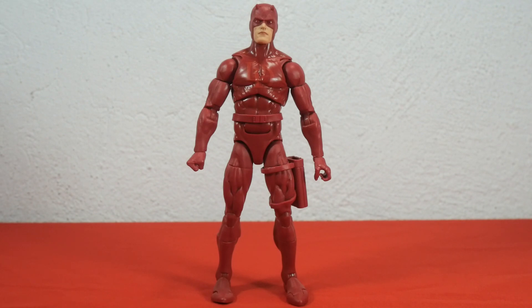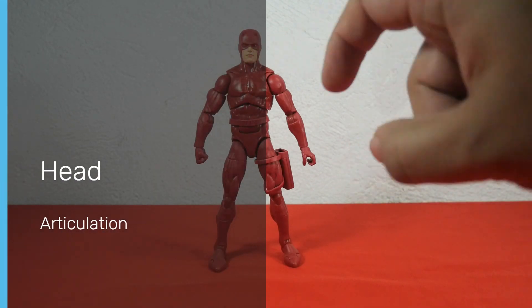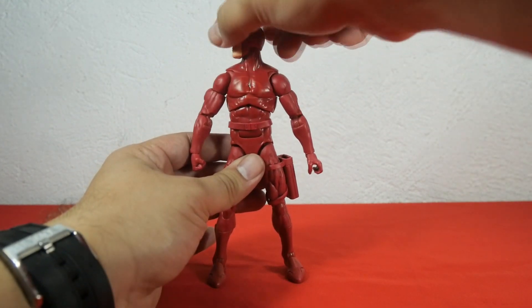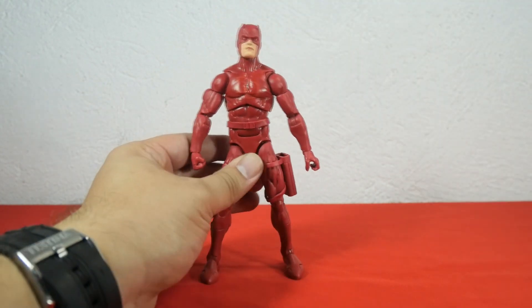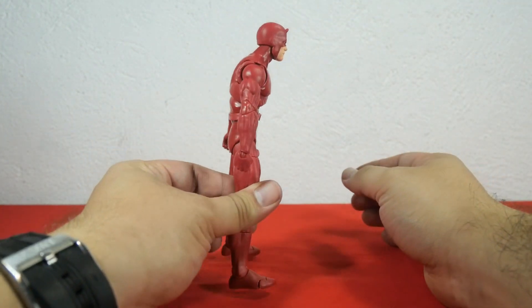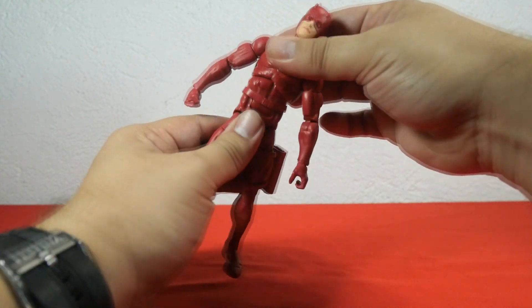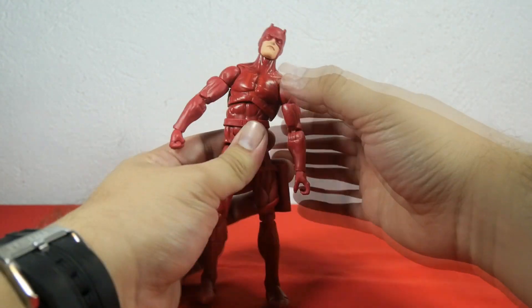Let's check out Daredevil's articulation, starting with the head. You can move the head a little bit down and up, move to the left and right, and tilt the head left and right. For torso articulation, there's a ball joint. You can move the torso forward and backwards, to the left and right, and tilt it a little bit. You can also wobble the torso. Daredevil also has an ab crunch.